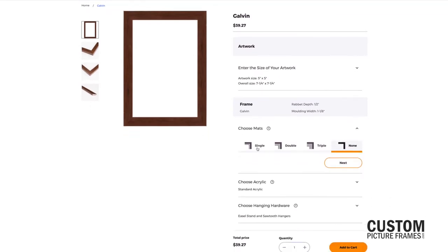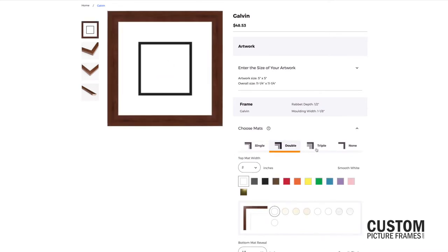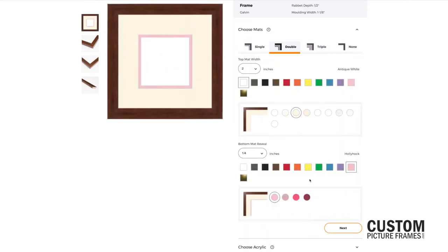Another popular option is to layer your mattes for a dynamic display. Choose from a single, double, or triple matte to show off your image. As you customize your matte options, our software will automatically update the overall dimensions of your frame.